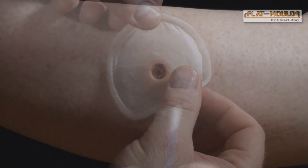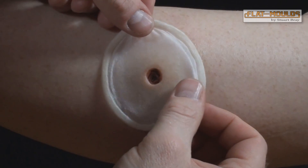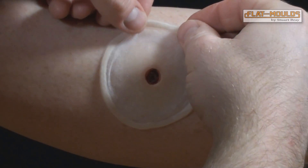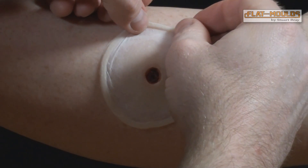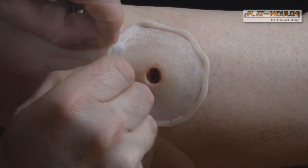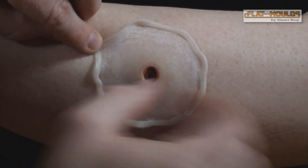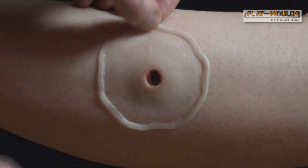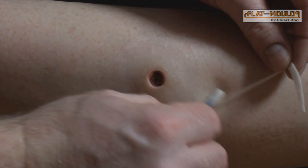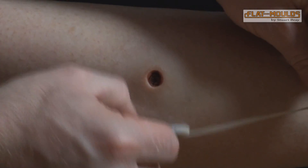Attach to clean, dry skin using a prosthetic adhesive such as Prosade. Apply the glue to the skin and gently press down in the middle to attach. Stretch the edges out gently by grabbing the silicone border. Use a little 99% alcohol around the edge to peel the silicone border away, leaving a very thin edge stuck to the skin.